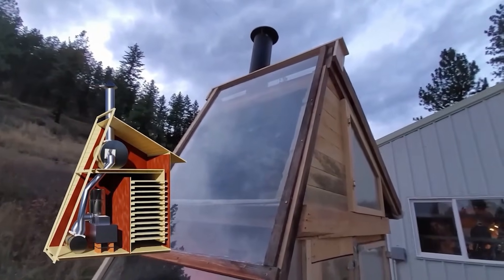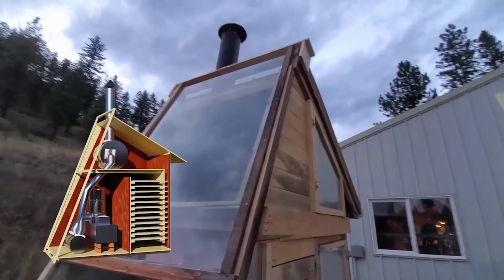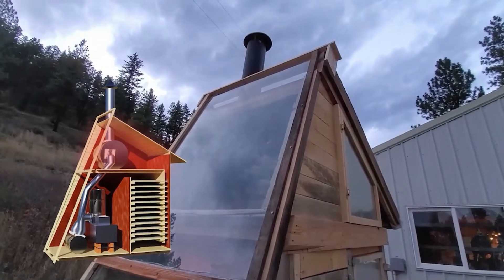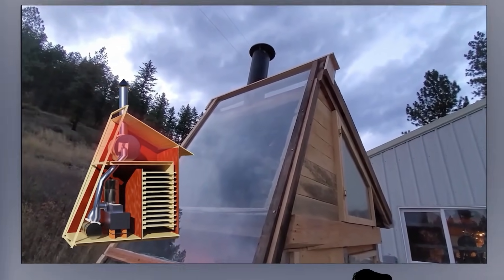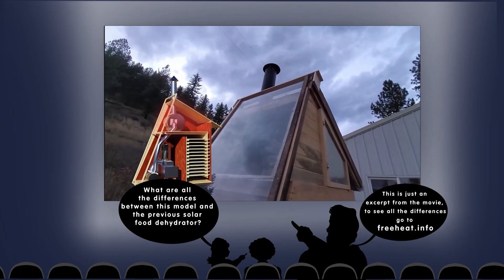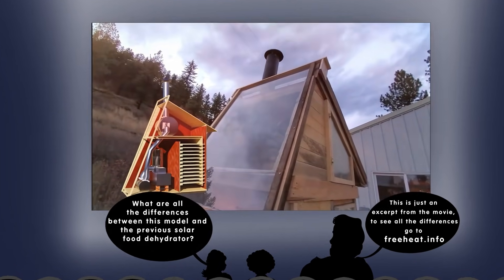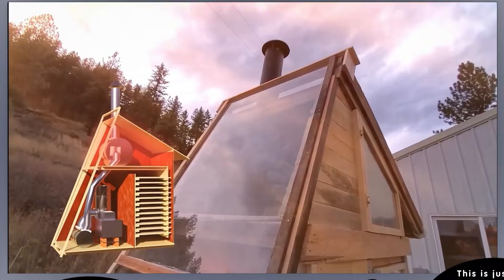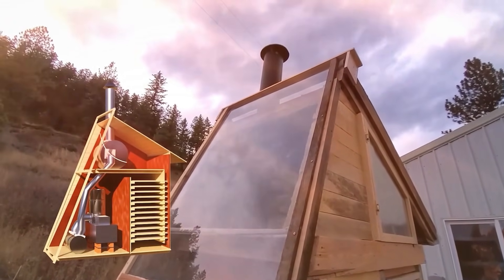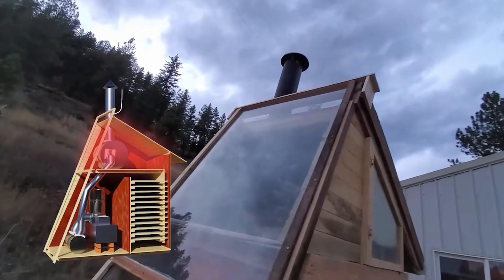Starting in the back, this is a chamber with a bunch of stone in it and a chimney. A rocket heater bell is basically a drum full of hot gas that stores heat. When that room gets really hot from the sun and from the rocket heater, it starts to pull air up through a screen slot at the top.